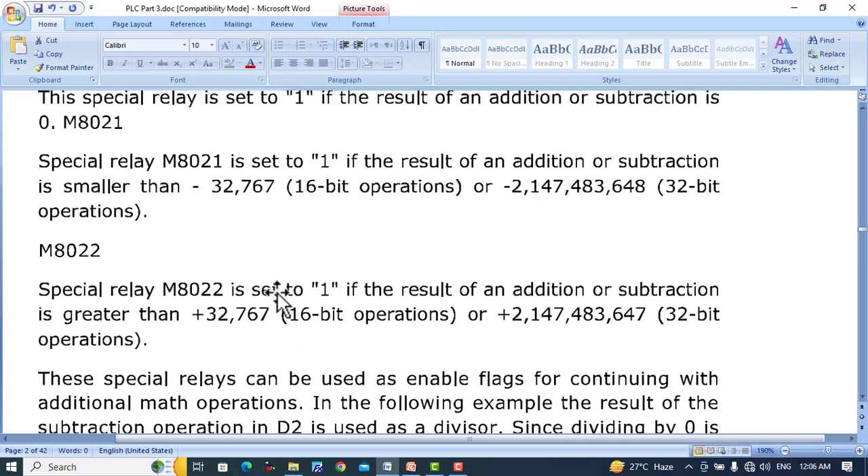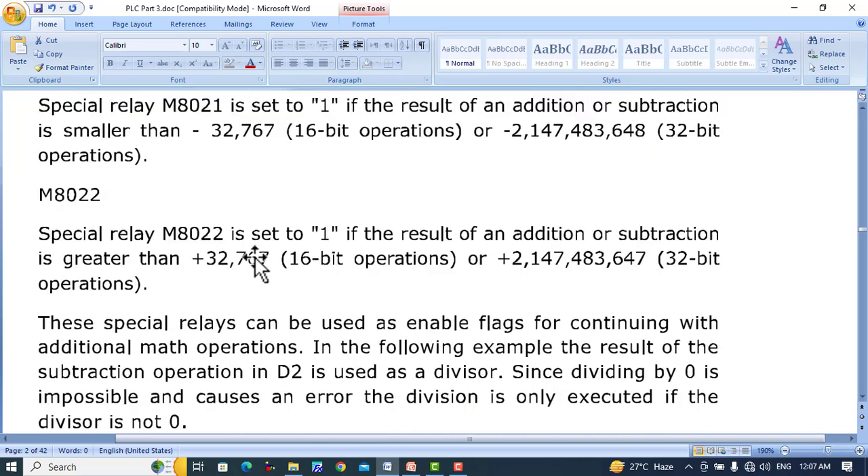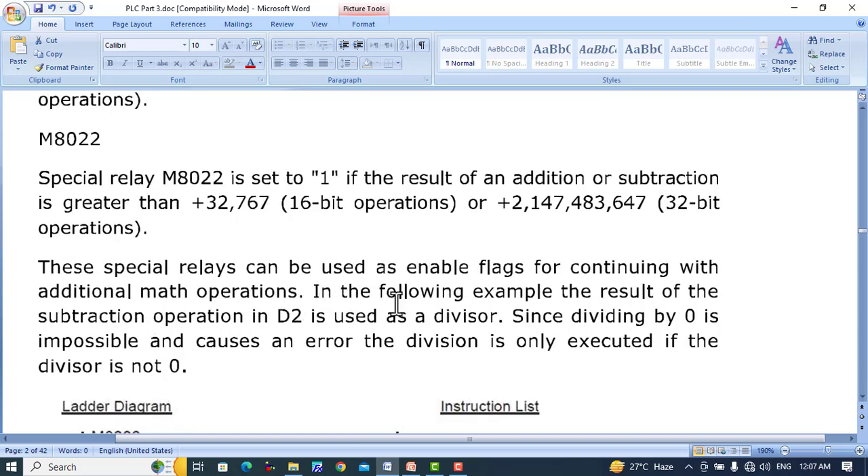Special relay M8022 is set to 1 if the result of an addition or subtraction is greater than the maximum 16-bit value in plus or the maximum 32-bit value in plus. These special relays can be used as enable flags for continuing with additional math operations. When the flag is 1, we understand that the value is in positive, in negative, or is 0.